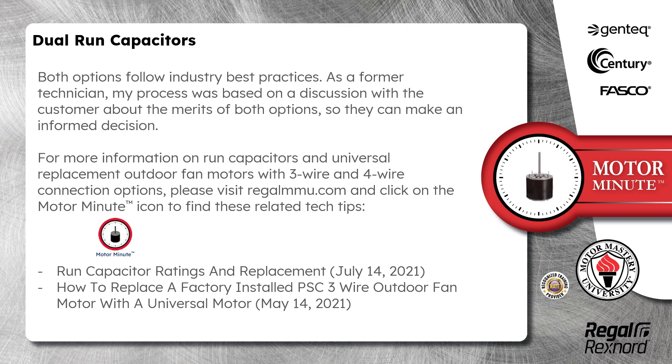For more information on run capacitors and universal replacement outdoor fan motors with three wire and four wire connection options, please visit regalmmu.com and click on the Motor Minute icon to find related tech tips, including Run Capacitor Ratings and Replacement and How to Replace a Factory Installed PSC Three Wire Outdoor Fan Motor with a Universal Motor.